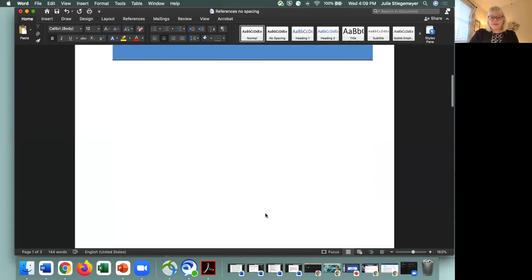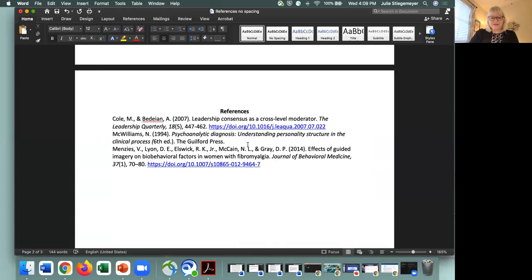So let's take a look at some unindented, un-double spaced material and that'll help us to see how to set this up. Everything in these three references is set up correctly in terms of the author, the year, the titles, even the italics for the journal article — all of these things are correct. In another video we'll talk about how to go from completely unformatted to APA formatting in terms of all of those elements. This video is focused only on spacing and indentation.